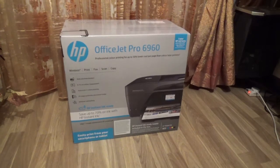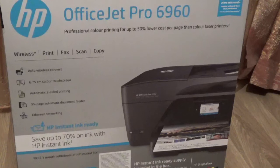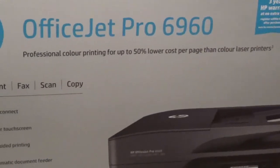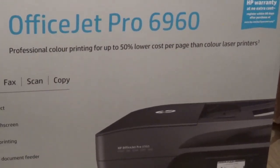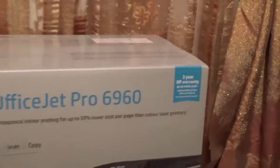As you can see on the front of the box, it says the OfficeJet Pro 6960. There are a few specifications on the box — it says professional colour printing for up to 50% lower cost per page than colour laser printers. And it comes with a three-year HP warranty at no extra cost, but you have to register within 60 days after purchase at www.hp.com/three-year-warranty.